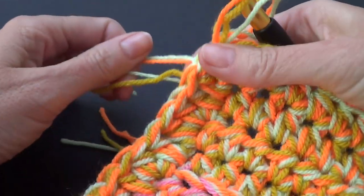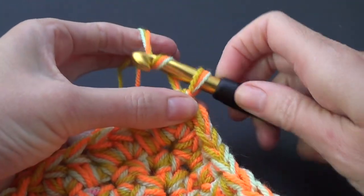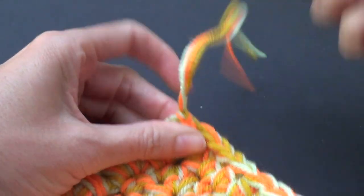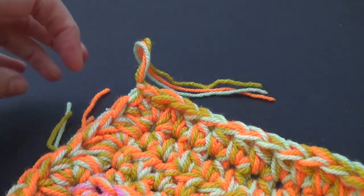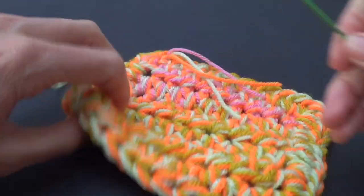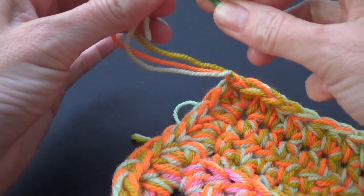Pop the yarn back on, yarn over and pull through, then pull your crochet hook out and pull that down to make it secure. I need to sew in some ends — but it just looks so awesome.